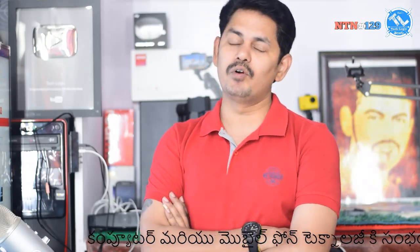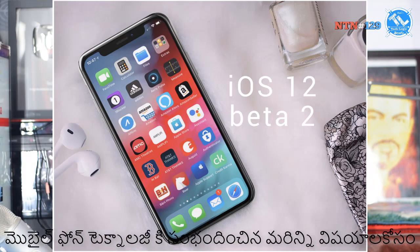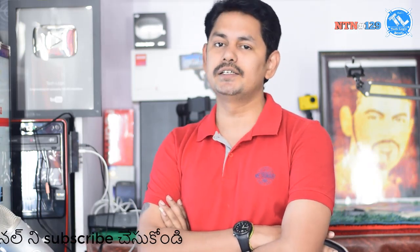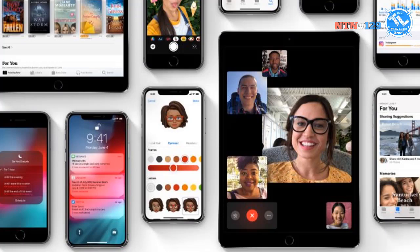Apple iOS 12 public beta is now available. We have installed this beta version. iOS 12 supports iPads, iPhones, and iPods with many new features including a face timer, group FaceTime calls, animojis, improved notifications, and messaging enhancements.